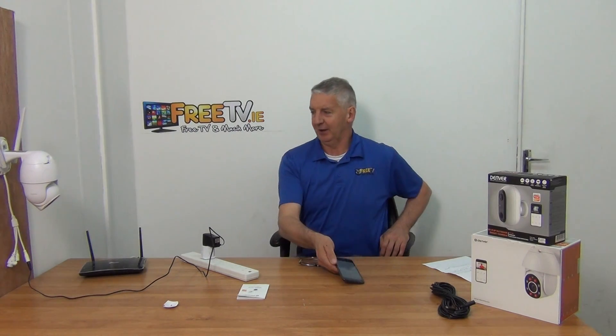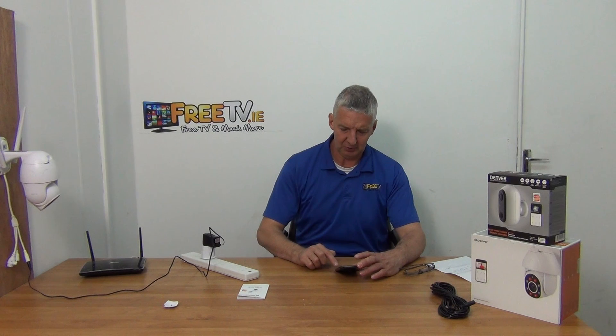What's happened is my phone is connected to the router. The camera had no idea about the router, but now it's connected and it knows about the router because all that information has been passed over via the QR code. It's been successfully added. Now we just want to name it, so I'll save the name and we're done.